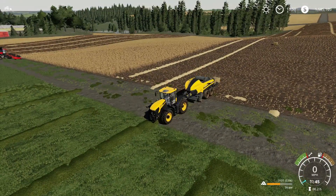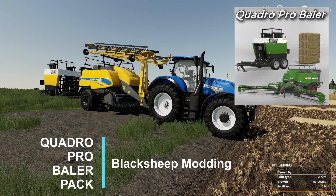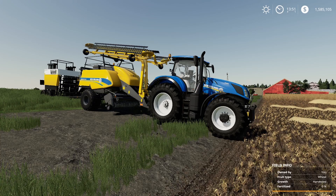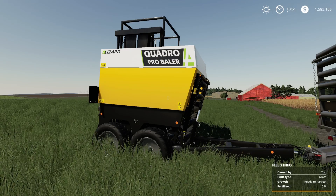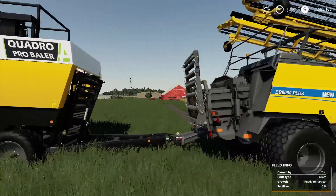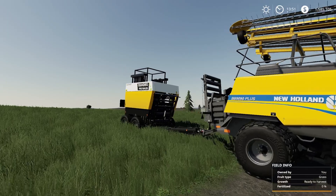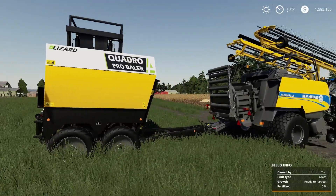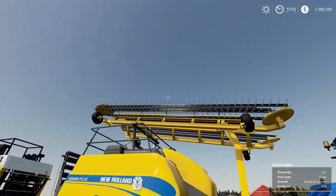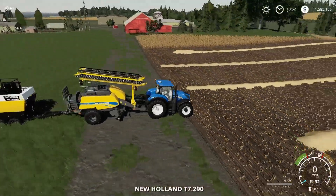Absolutely phenomenal baler — that's why it's number two. Once I get my farms up and have enough money, this is the one I go with. So what is number one? It's very unique. Here it is — this is the Quadro Pro Baler Pack by Black Sheep Modding, and they absolutely nailed it. The interesting thing is this is actually the Quadro Pro Baler. This extra attachment right here will stack up four bales for you and drop them off, though you have to do that part manually. And those things you see ahead? They're windrows.